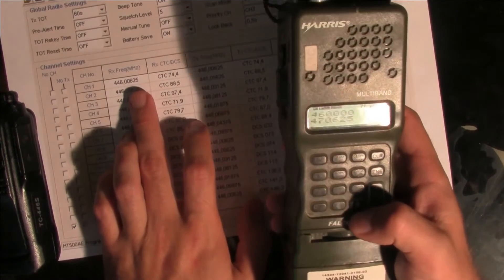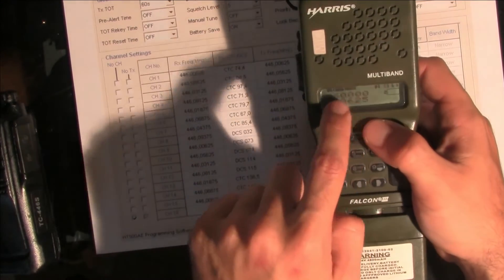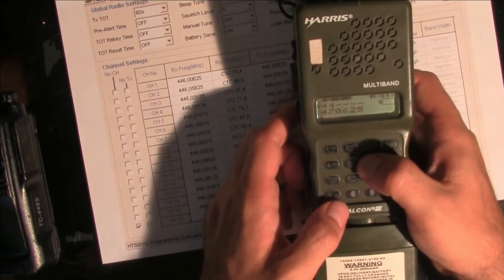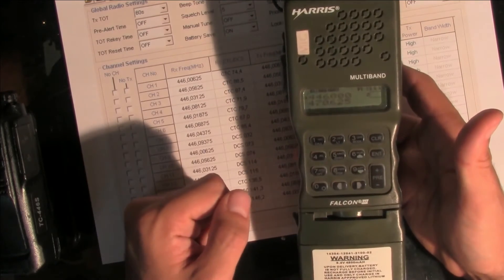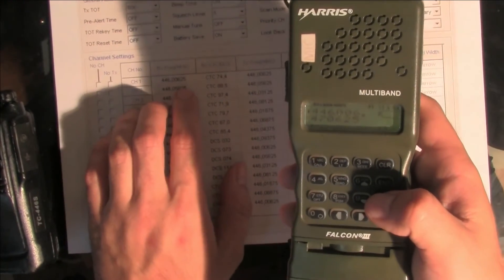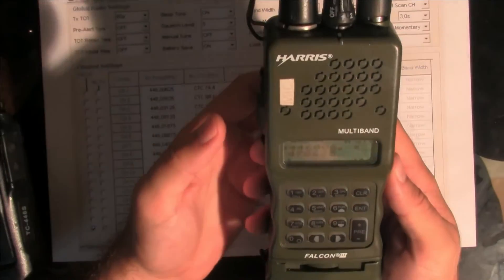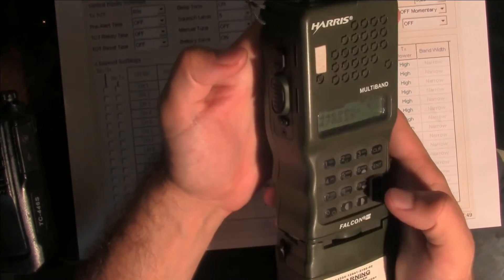Next, we are going to put in a frequency. As you can see, you can't put full frequencies into this field directly with the three decimal zeros. So we are going to put only the part we can: 446.006. And to add the remaining part, you can simply press the key up — and as you can see, we've got our 446.00652. We can hear someone talking, so let's check. I'm going to memorize this channel because I'm pretty sure everything is going to work.